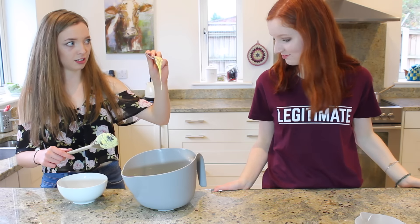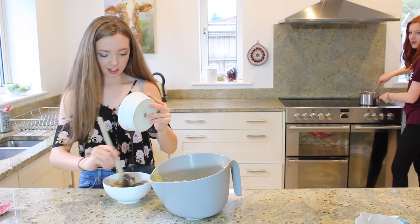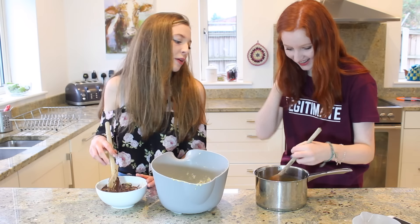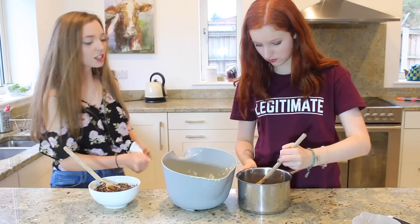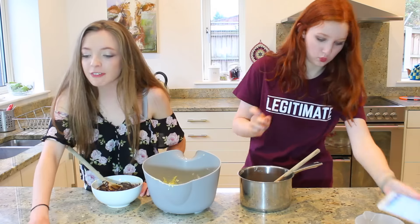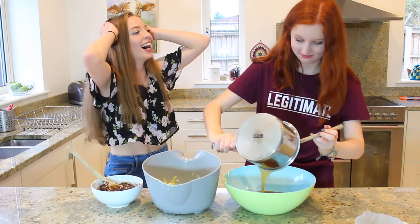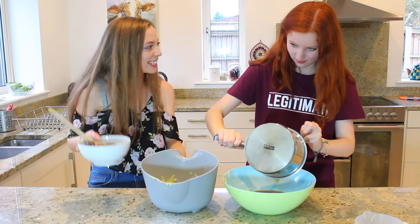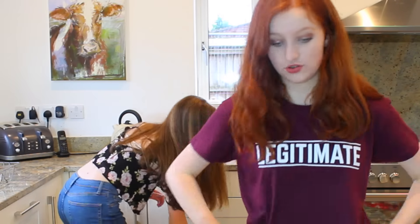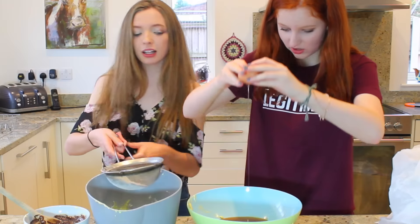That doesn't look right. I can't watch. Why are you doing it from such a height? You just showed the camera. Well, yours looks like wee! Yours is so slow! You've been staring at that for half an hour! Sift the flour and baking... and I've actually completely messed up! How am I going to sift the flour into this? Get the sieve. How am I telling them what to do? You have no idea.